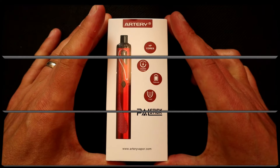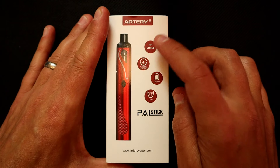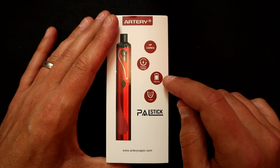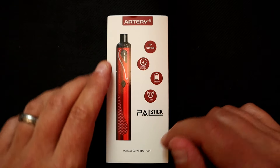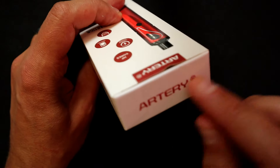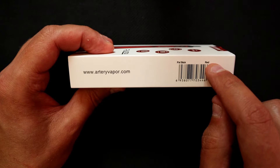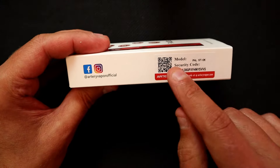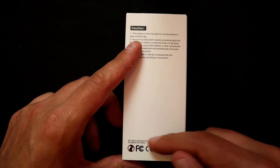Here we are at the table. We've got Artery's logo and 'Pal Stick' on the packaging, along with a picture of the device. It lists HP cores, variable voltage, and a 750 milliamp-hour battery. The 1.6 milliliter capacity is shown, along with Artery Vapor's website. On the sides you've got 'Pal Stick' and 'Artery,' plus arteryvapor.com, a barcode, and the color indicator.